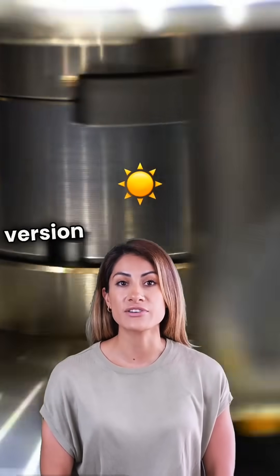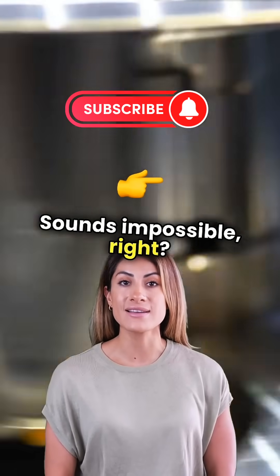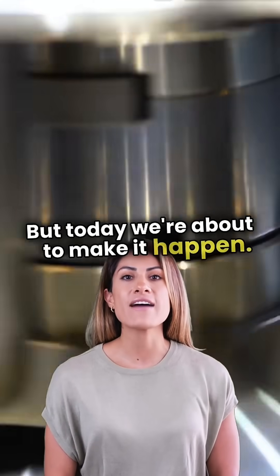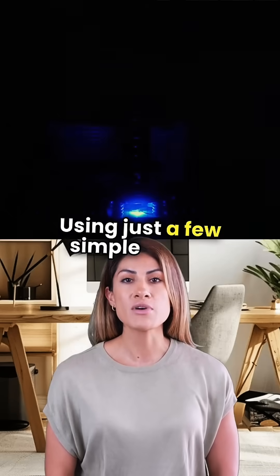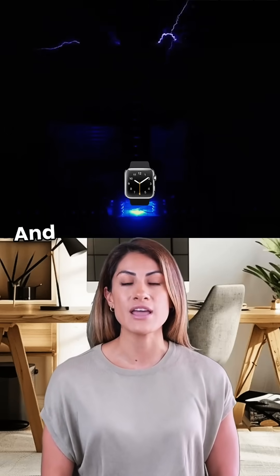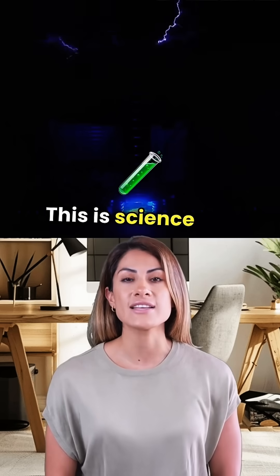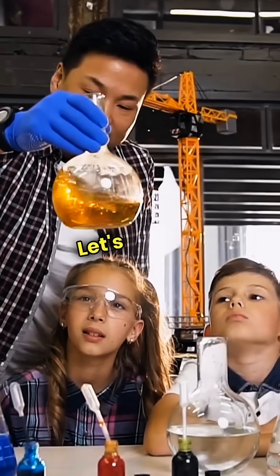What if I told you you could create a tiny version of the sun right in your own home? Sounds impossible, right? But today, we're about to make it happen. Using just a few simple items, we're going to trap pure plasma energy, just like the real sun, and watch it glow, pulse, and come to life. This is science like you've never seen before. Let's do this.